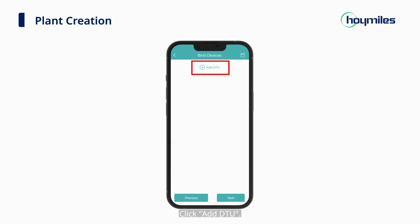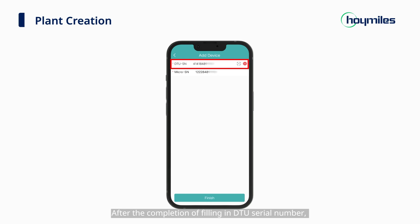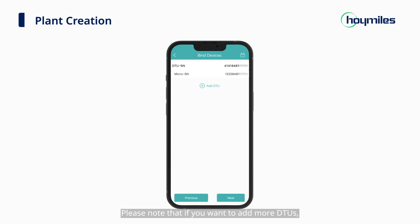Click Add DTU. The serial number can be entered manually or added by scanning the barcode. After filling in the DTU serial number, the micro-inverter serial number will be automatically imported. Then click the Finish button below. Please note that if you want to add more DTU, just click Add DTU, fill in all required information, and then click Next to complete this step.